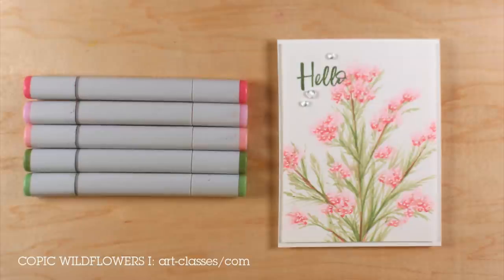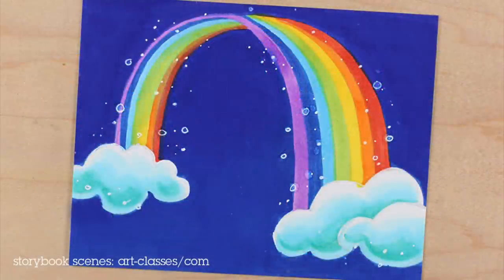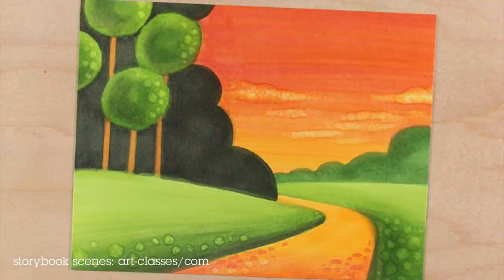The other class is not available at the time of this launch because I'm not quite finished building the classrooms yet. But it'll be done this weekend, so keep an eye out for Storybook Scenes. I can really picture a lot of the stamped images that everybody uses on cards right now being able to be used with these scenes. I'm making them really simple, clean, color-saturated images.